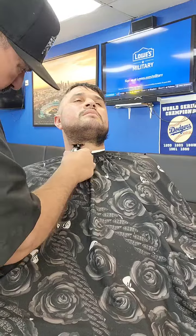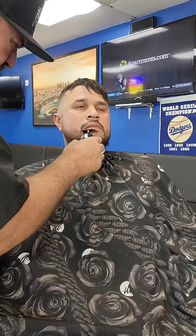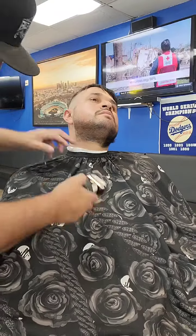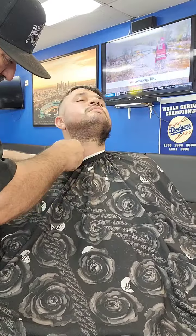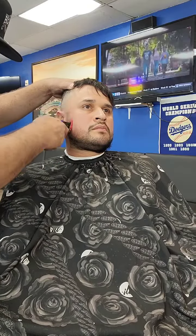Once I'm done with that, I'm going to grab my Bronze Series 9 and I'm going to shave the bottom real quick. And then I'm going to move along and grab my fading machine, which is my Stylecraft Rebel.